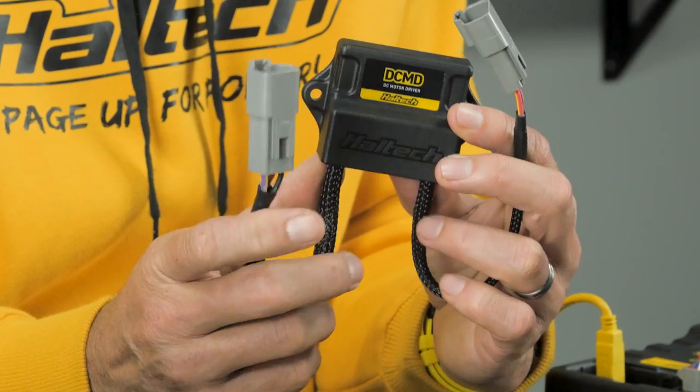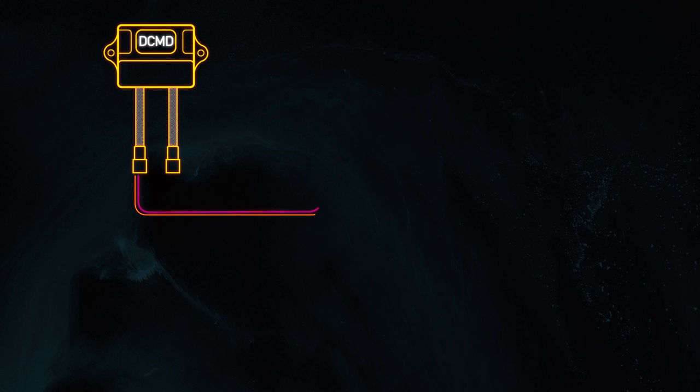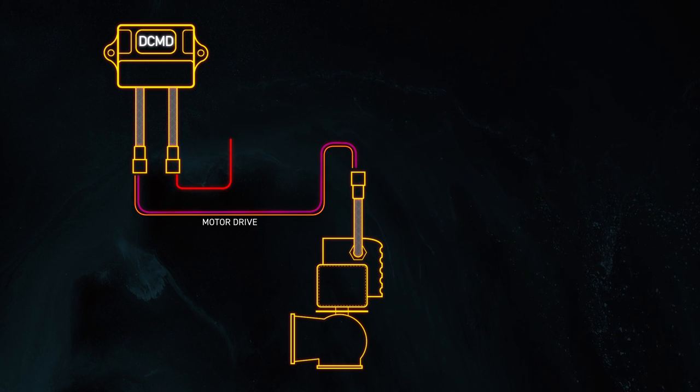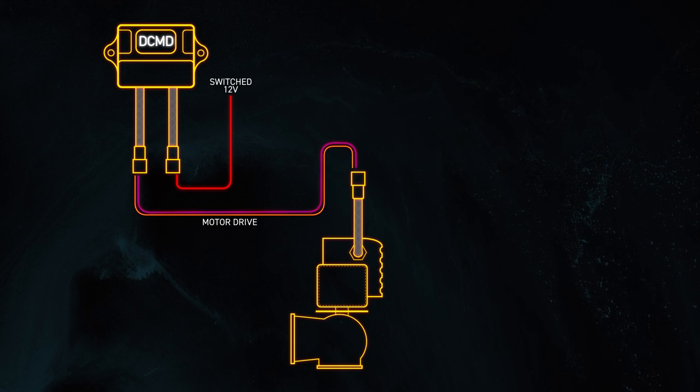The first thing you notice is the wiring connection on the DCMD. There are two Deutsch DT series connectors on the wire harness — a two-pin version and a four-pin version. The two-pin plug contains the motor drive wires, which connect directly into the electronic wastegate motor to actually move the motor up and down. On the four-pin plug, there's a power wire in pin location number one. This needs to be wired into your fuse or relay block and connected to a switched 12-volt power supply capable of providing at least 8 amps of continuous current. Pin two is ground, and this ground needs to be able to sink at least 8 amps of current, so you need to ensure a good solid contact to ground.